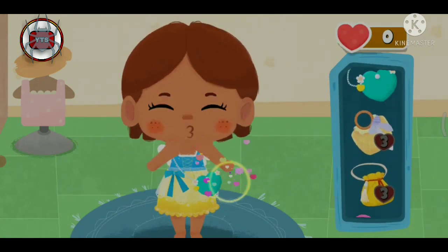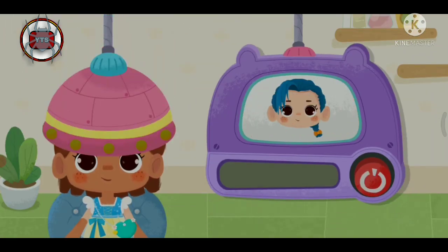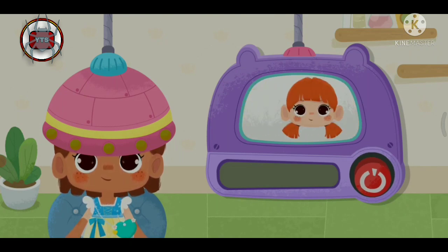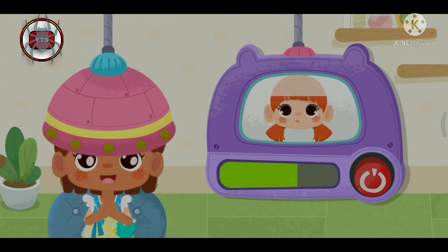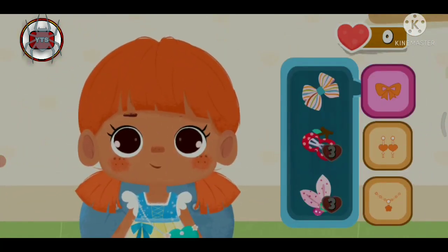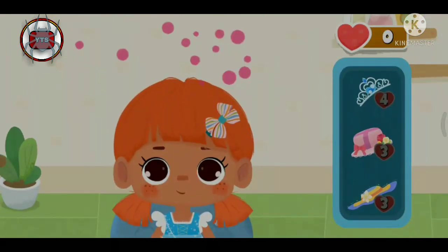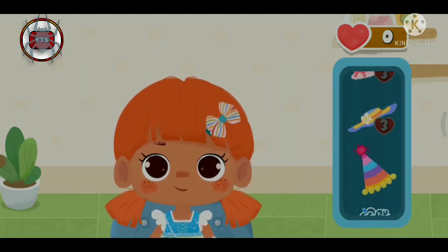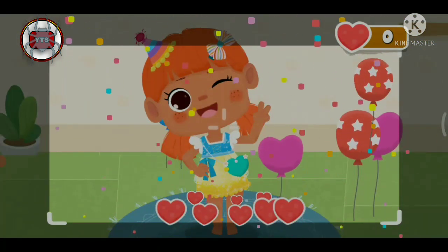So beautiful! We also need a nice handbag. Let's make a new hairstyle. The style is done — our birthday girl is so pretty!